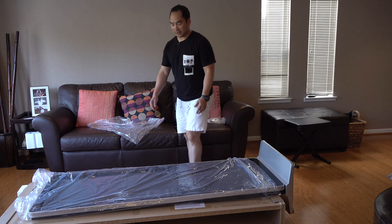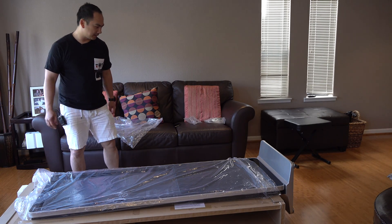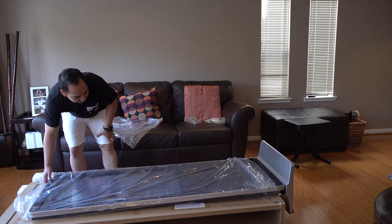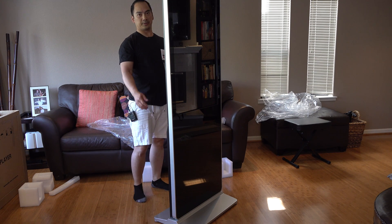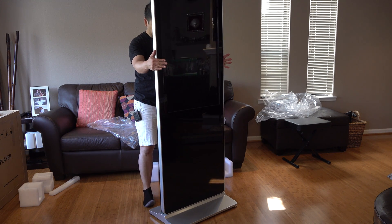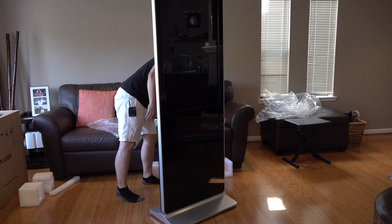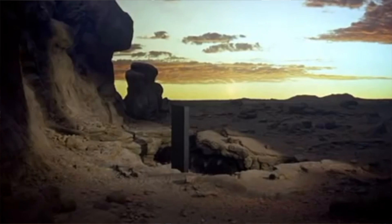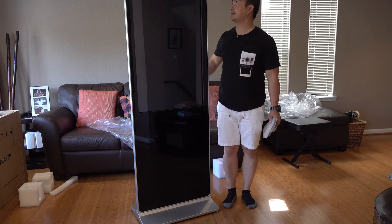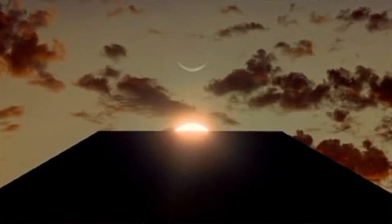I've changed shirts because I was burning up in the long sleeve. Now I'm going to try to get this vertically standing all by myself. Here's the screen standing up — there's an access control panel in the back. It's like the obelisk from 2001. I'm about five-seven or five-eight, and this thing probably stands about 6.1 feet.